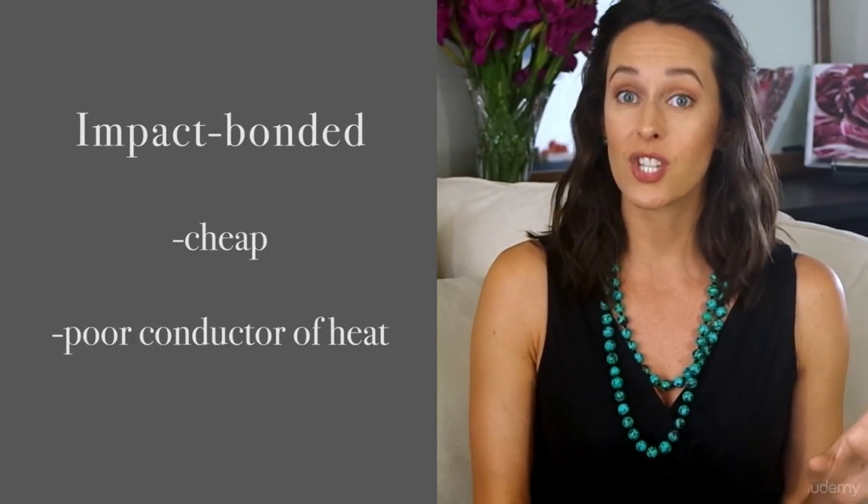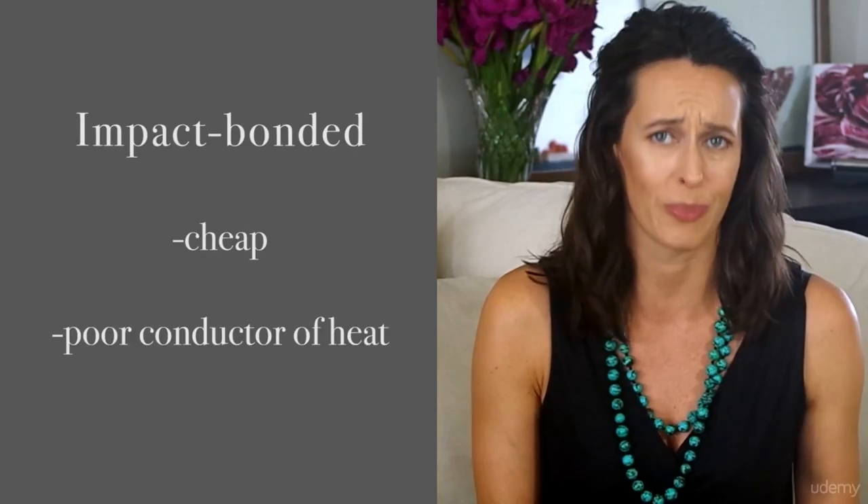Impact bonded cookware is very cheap, so while it's an attractive price point, it's horrible to cook in.